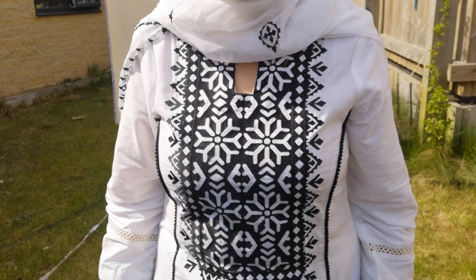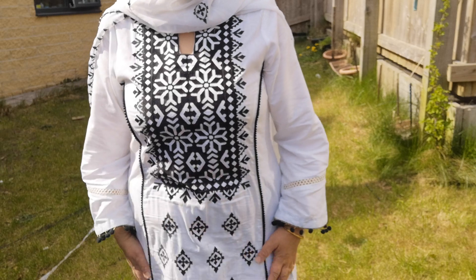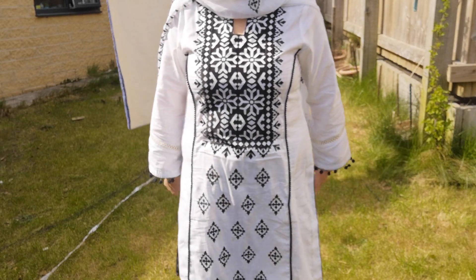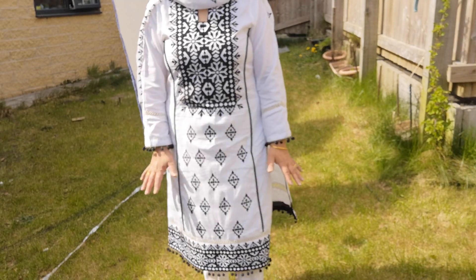Assalamualaikum! Today I am going to show you my white suit. This is in Sindhi Kadai. This is made in Princess Cut. This is made by my tailors. This looks very beautiful.